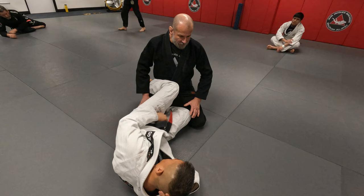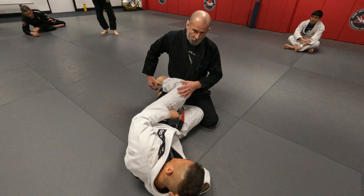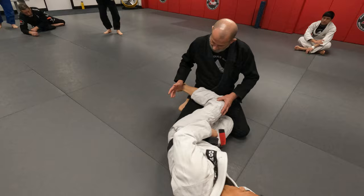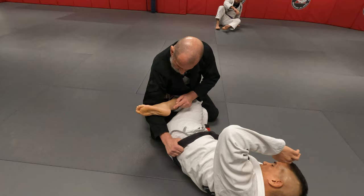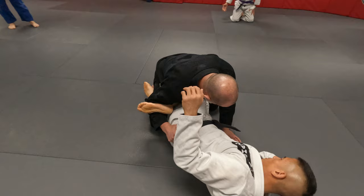Depending on what he's doing — whether his foot is connected or it's not, like the heel — if both his feet are connected, then I do something else. But because his heel is up like this, what I'm going to do is use my forearm and put his heel to the back of his thigh. There's no leverage now to move this leg. I've got it stuck there.